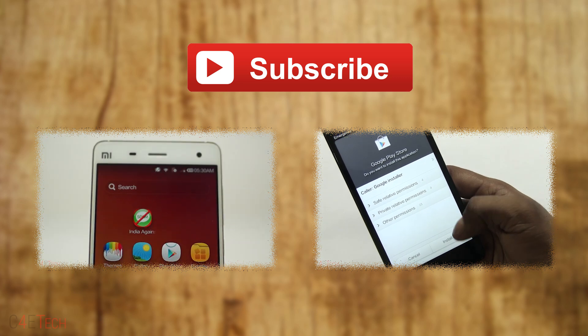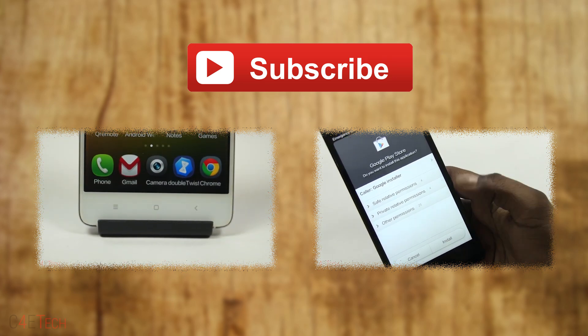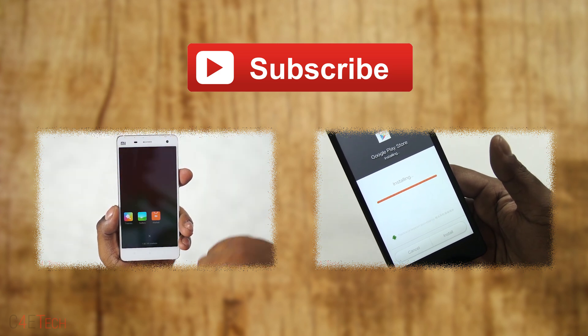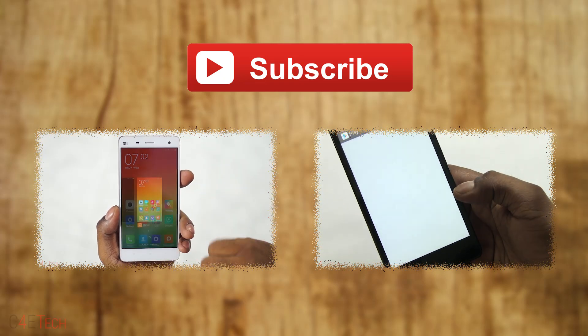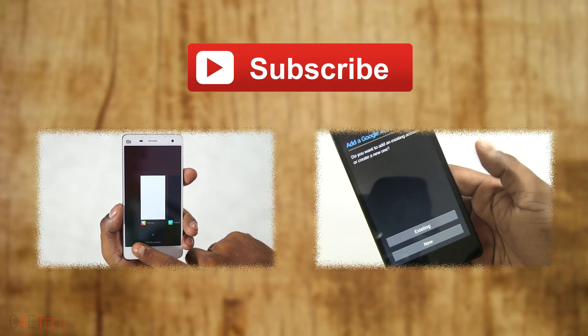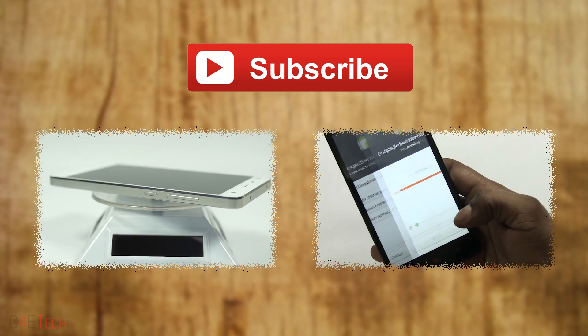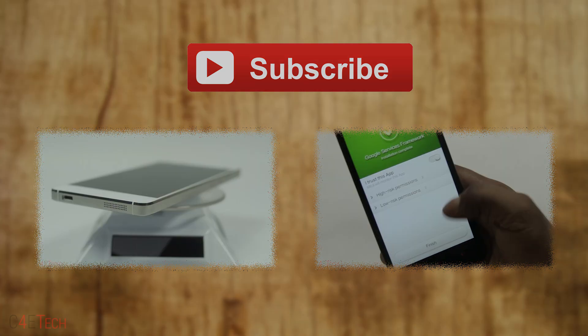That's pretty much it for this quick tutorial on how to unbreak your Xiaomi device in case you run into a boot loop or need to go back to stock. Hope you liked this tutorial and found it useful. If you did please give this video a thumbs up and for more videos like these do stay subscribed. Thanks a lot for watching — till next time, this is Ash from C4ATech signing off. You guys have a great day, bye bye.